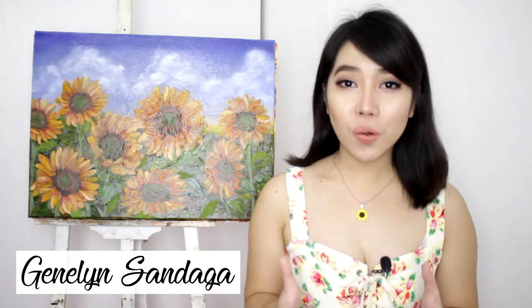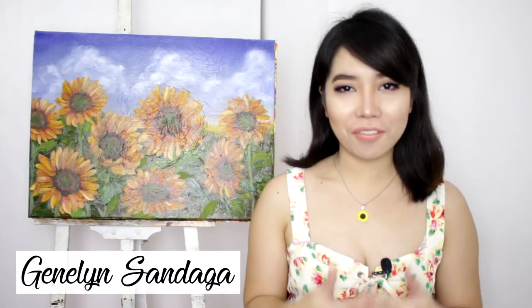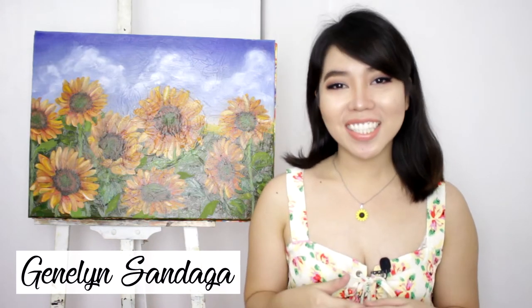Hi everyone! Welcome back to my YouTube channel. I'm Jenny Ling Sandaga and for today's video, we're going to paint a girl holding a sunflower with oil paint. So let's start the video.